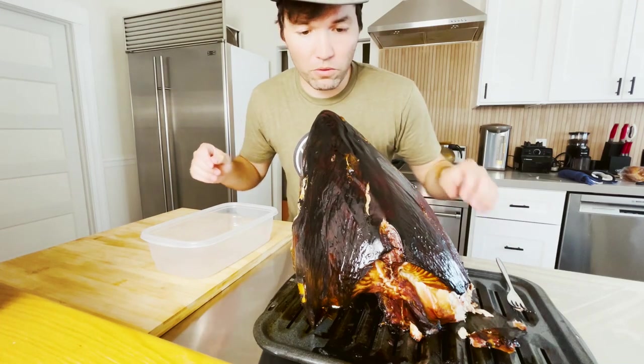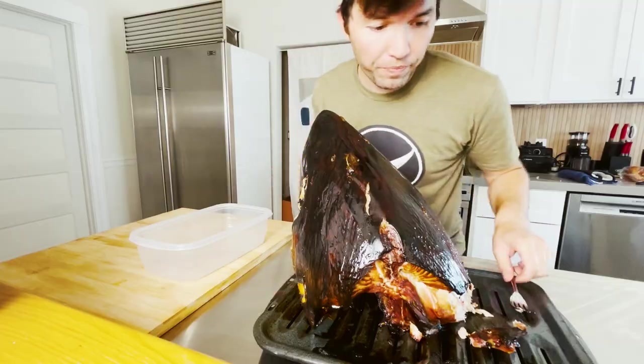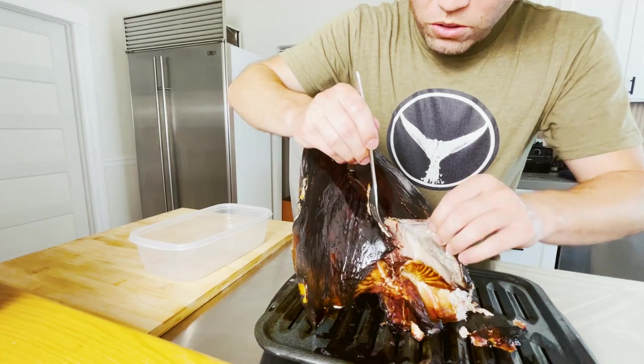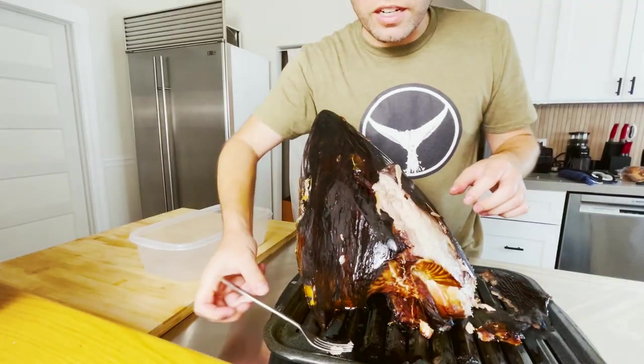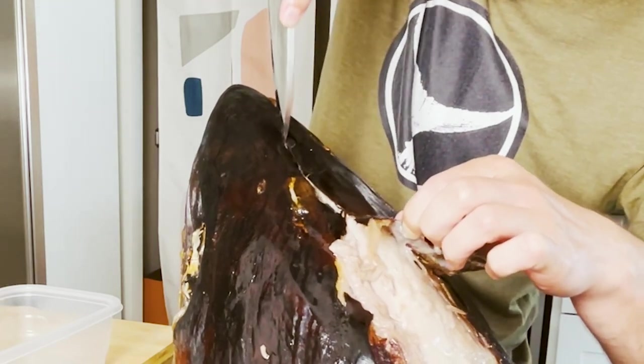The tuna has cooled down. Now we're going to start taking all the meat off the bones and putting it into a bowl. Look at that skin — does it just rip right off? Look at how oily that is. Look at how much meat is in this head area. What the heck?